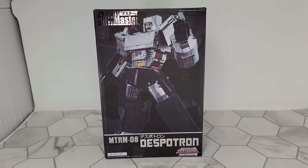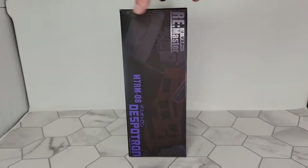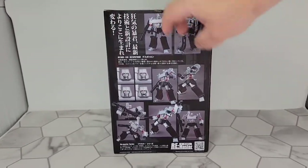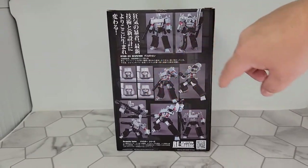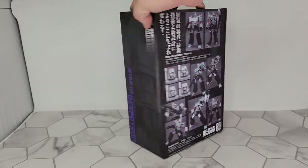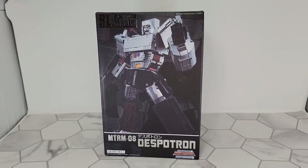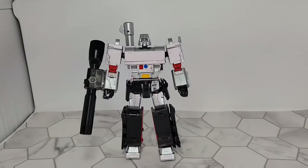Tonight we're going to take a look at Make Toys MTR-M08 Despotron — Make Toys' version of an MP Megatron. The box is really nice and shows all the different faces you get. It's super posable, standard box stuff, but who cares about the box — let's get this thing out. Here's Megatron out of the box.